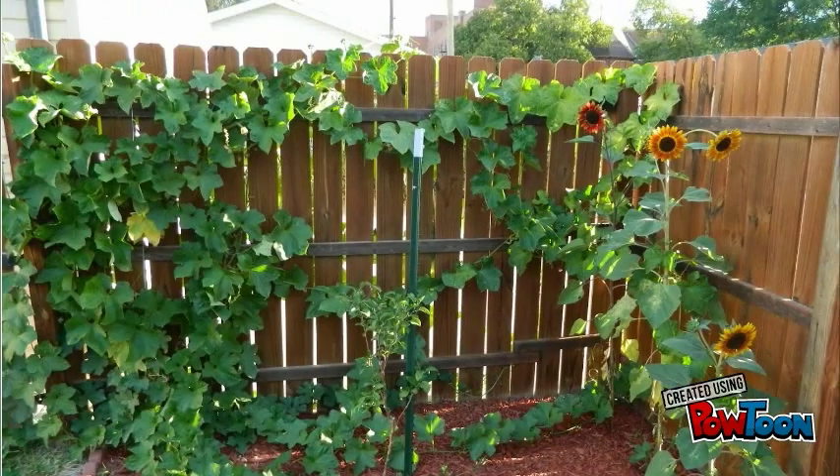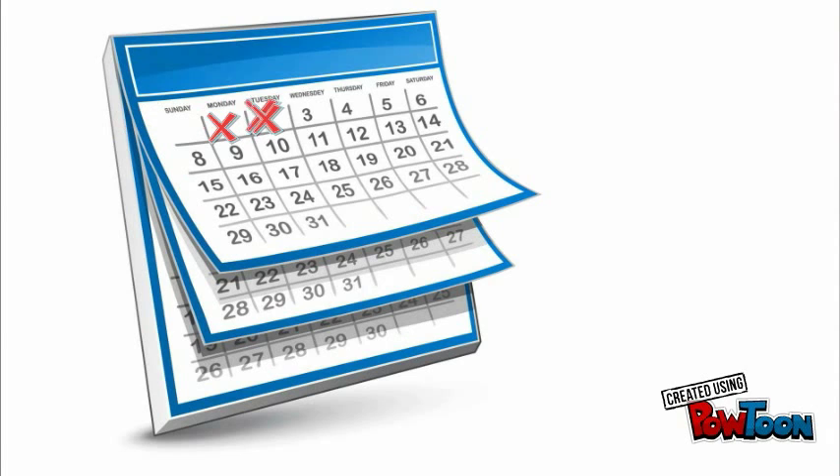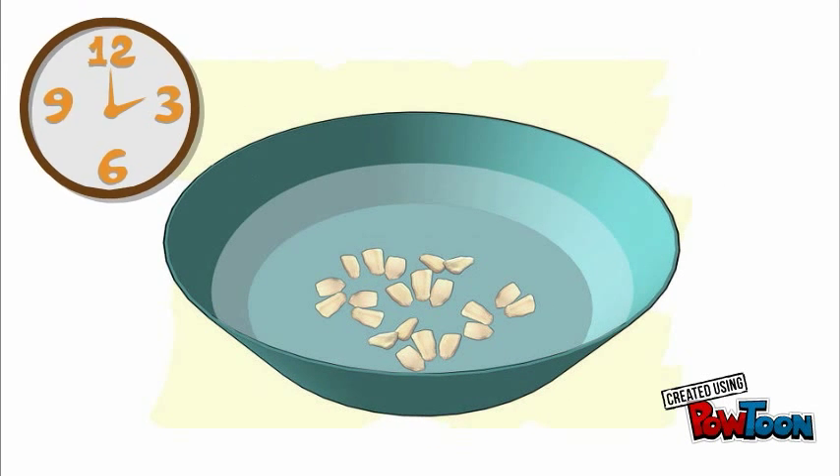Lufas are extremely vigorous plants. Vines can reach lengths of 15 feet or more, making them an excellent summer screen plant as they thoroughly cover every inch of fence available to them. The plants flower and set fruit all season long, and seeds may take up to two weeks to sprout.